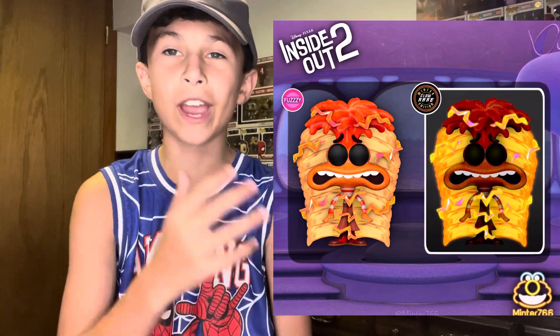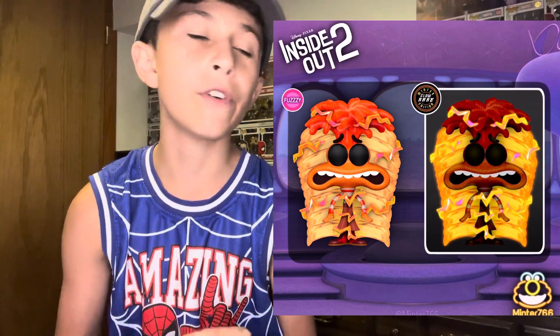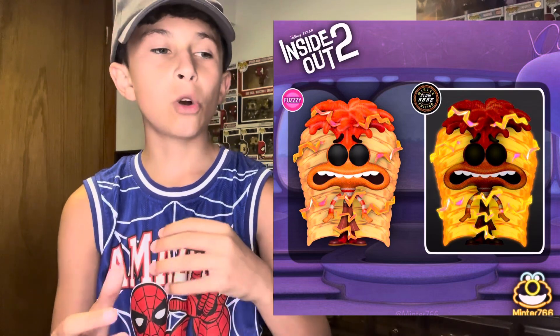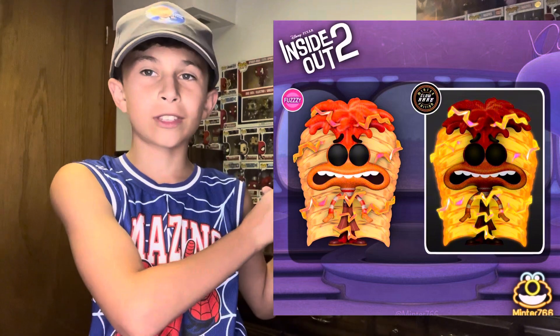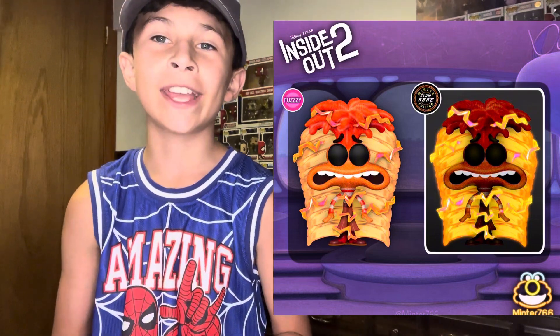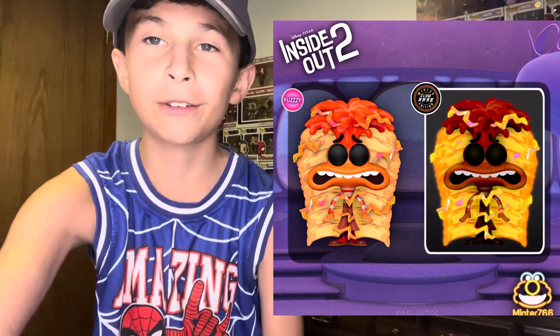This looks really cool and it would be a really good idea. But I would also like to see a Pop Moment of all of them, because in the final scene they all have to pull this one thing to help Riley. I want them to make a moment of that, and I hope someone makes a concept of that because that would be really cool.